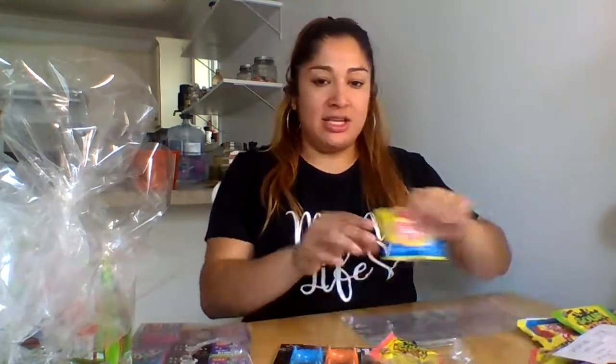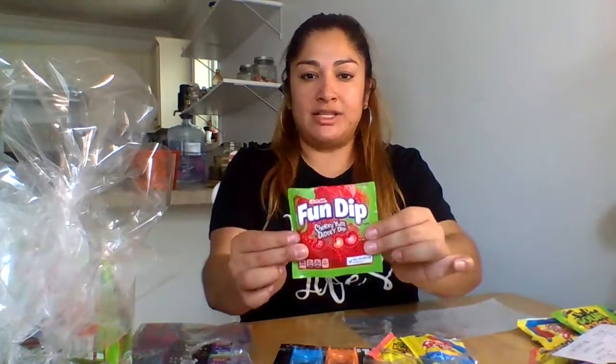So for my goodie bags, I will be using Sour Patches, Swedish Fish, and these Fun Dip. I love them just because you never know if children may be allergic to chocolate, nuts, caramel, and all that sort of stuff. So that's why I went ahead and used these.